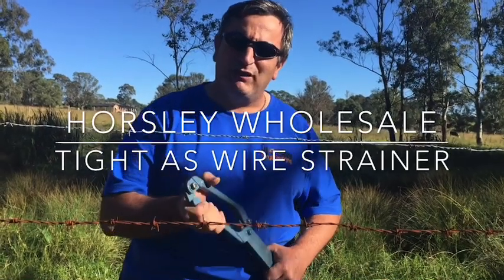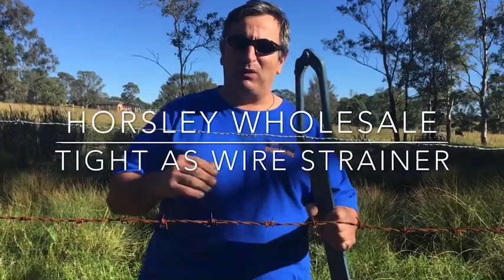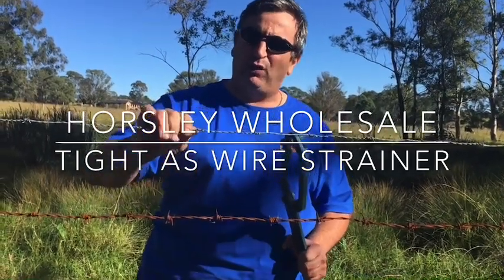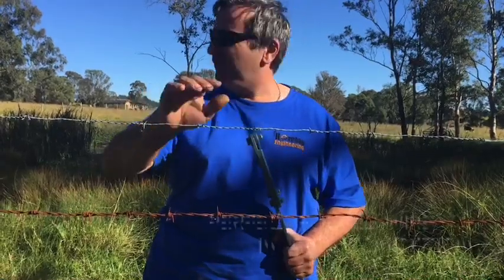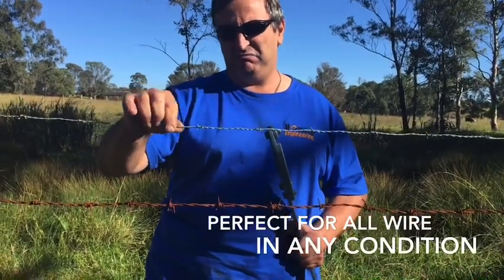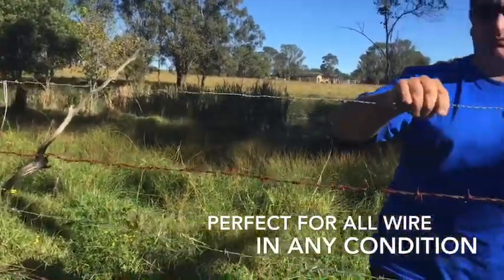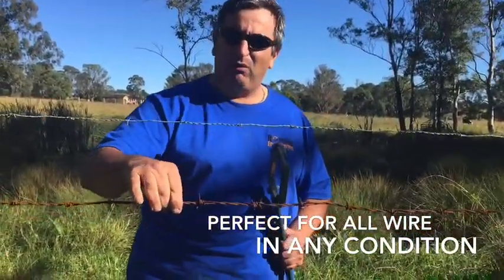Hey y'all, Sam from Hawes Engineering again, showing you the tight ass wire strainer. A lot of people have been asking me if our strainer will work on barbed wire. What we've got in this fence line here is a relatively new barbed wire that was put in, and we've got a crappy old one.